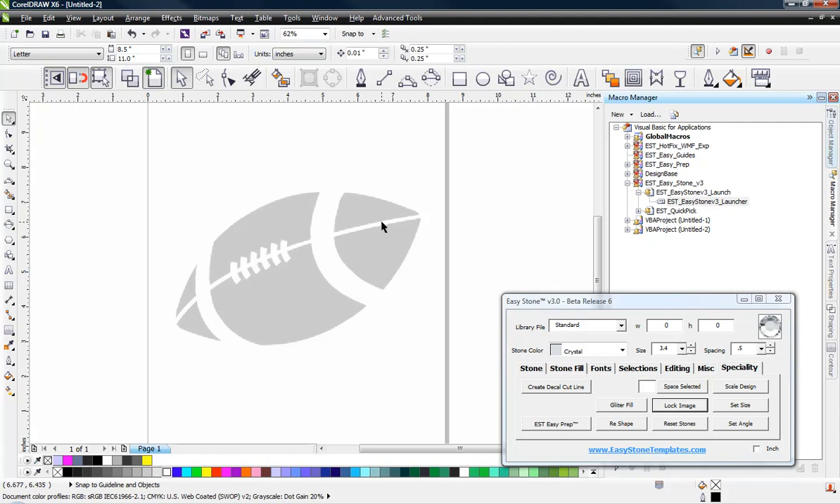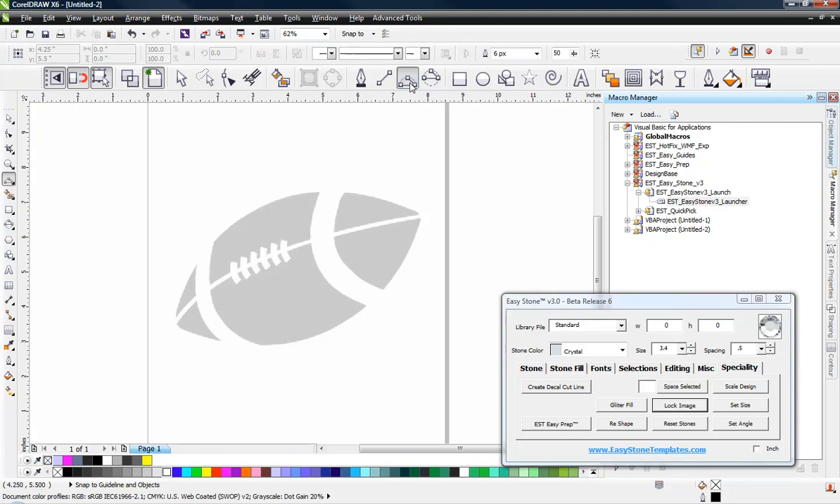So now we can go ahead and begin the design process. I would start with our 3-point curve tool right here — this is our custom toolbar. If you're not seeing these icons like you see them here, it's because you don't have our custom toolbar installed. It's a free download — if you go into the Freebie section on our website, you'll be able to download this toolbar for CorelDRAW X5 and X6. With the 3-point curve tool, we'll start at the point of our football, come straight down to the other point, and then bend this curve however we want. We're going to focus on one end, following that curve along the top edge of the football. We lose it down here, but that's okay — we're not going to concern ourselves too much about that right now.